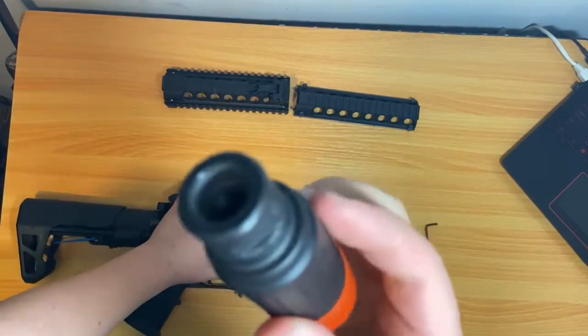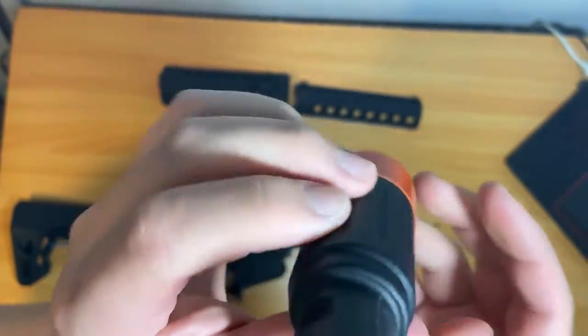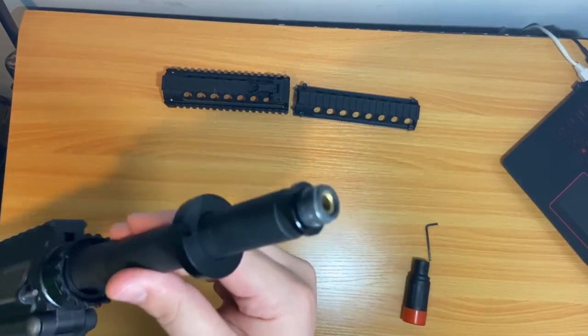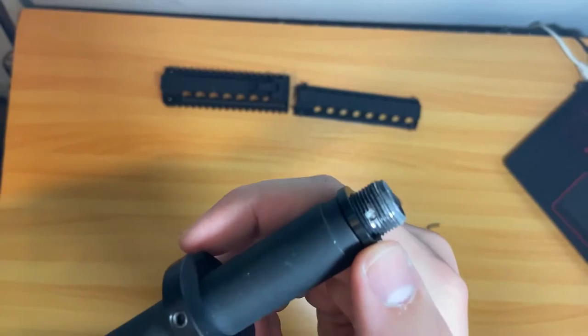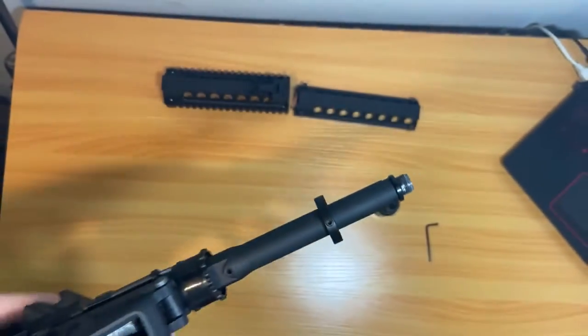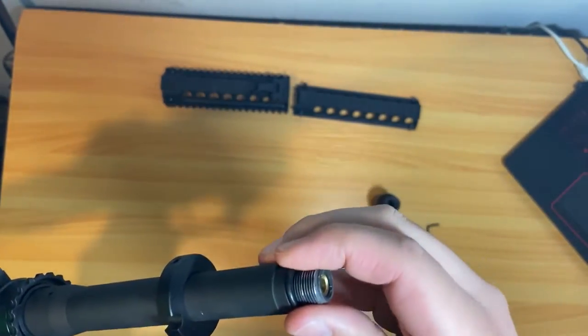This is basically what the threading and the inside look like — it's all adhesive in there. You want to heat that up especially where that pin is going to be. The pin sits in a little notch in the threading — that's how it holds in place. Then you also have your spacer and your o-ring.